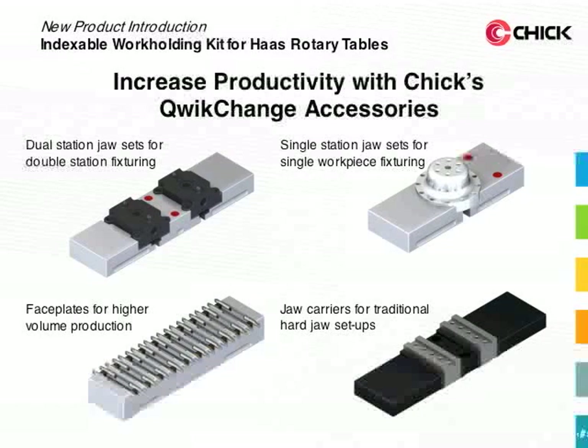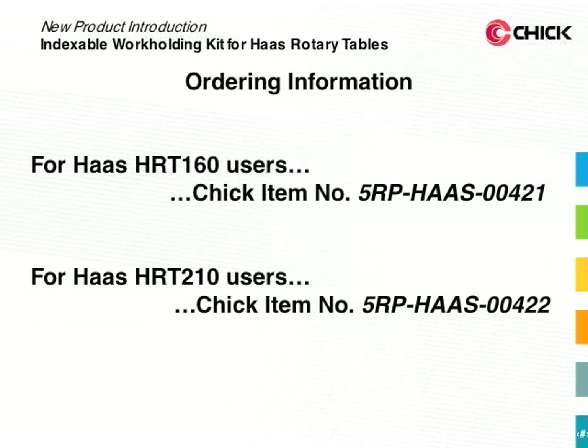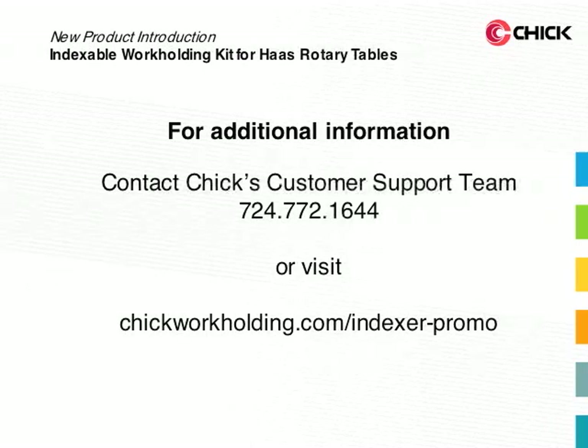The indexable workholding kit can be used with any of Chick's quick-change accessories, all of which are designed to help you increase your productivity. The new indexable workholding kit is made for Haas HRT160 and HRT210 rotary tables. To find out more about this innovative product or to place an order, please call us at 724-772-1644 or visit our website at chickworkholding.com/indexer-promo.